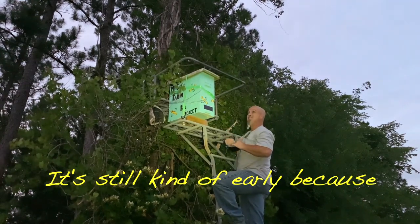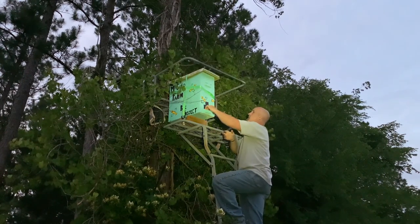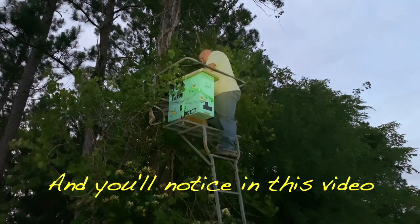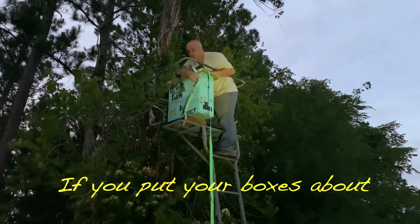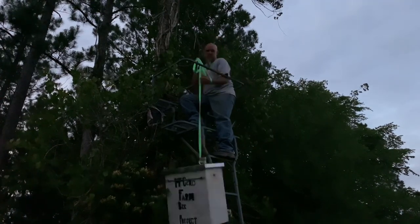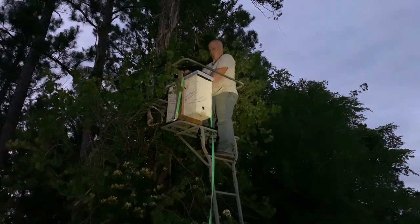It's still kind of early because I wanted to try to get one down before it got too dark to see on camera. Bees might be coming back and if they do, they'll be pissed. You'll notice in this video that the best results come if you put your boxes about 10 to 12 feet off the ground. I only got a little five-foot ladder that I can carry around in the back of my truck, so some of them only end up being about eight feet off the ground. You can catch bees at that height, but the best results come if you put your boxes about 10 to 12 feet off the ground.